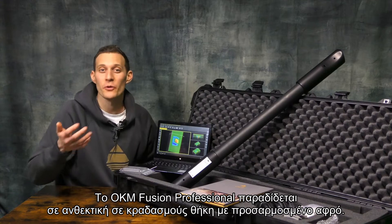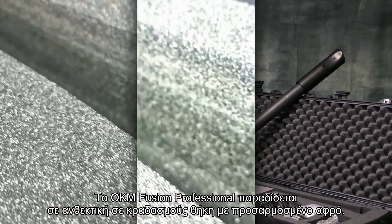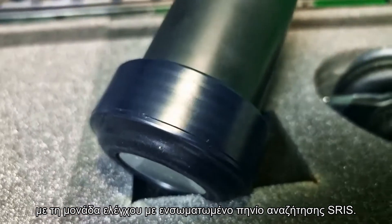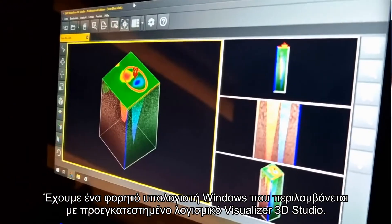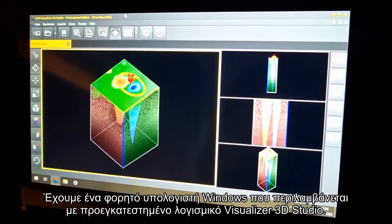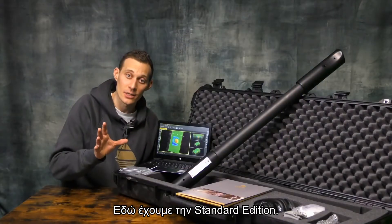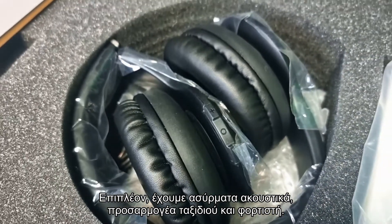The OKM Fusion Professional is delivered in a shock-resistant case with customized foam. The control unit and a Windows notebook with pre-installed Visualizer 3D Studio software are included in the package, along with wireless headphones, a travel adapter and charger.